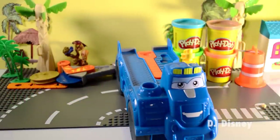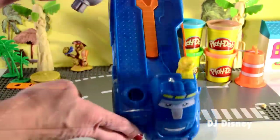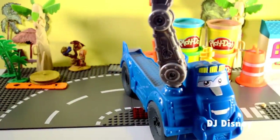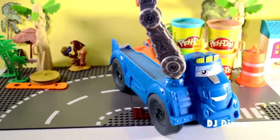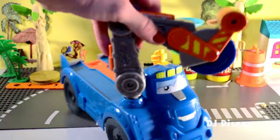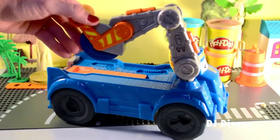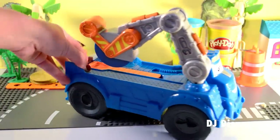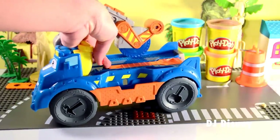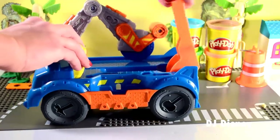Hi kids, I'm Buzzsaw. Join me for a fun adventure. Let's go ahead and put his saw on. This saw fits nicely on the back and the blade rotates. Open here to fill with Play-Doh and create your logs.